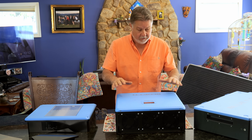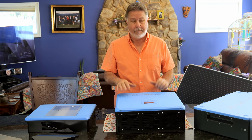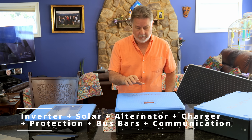The first component — which you could call the heart of the system — is their power hub. They call it the RV5 power hub, and it includes the inverter and all the different chargers, circuit protection, communications — all of that.